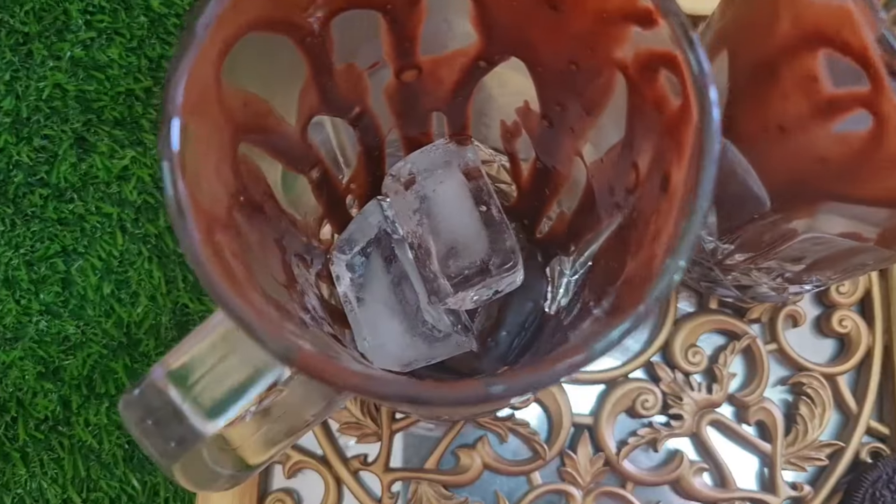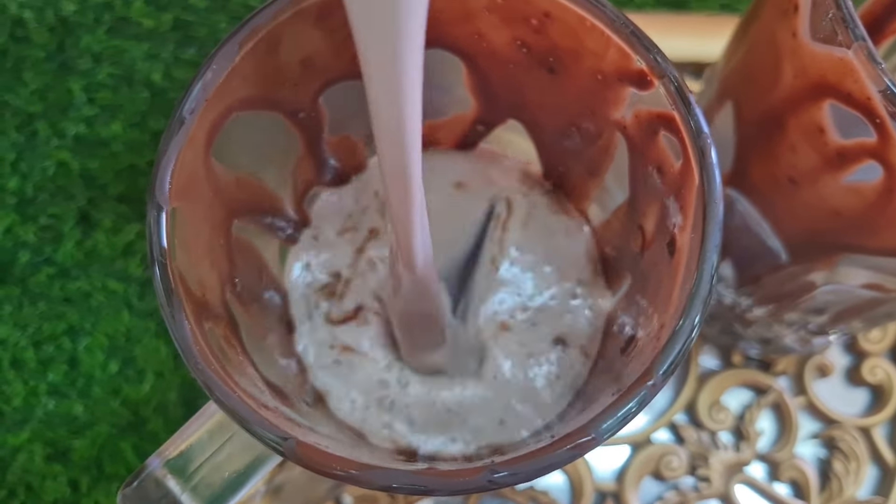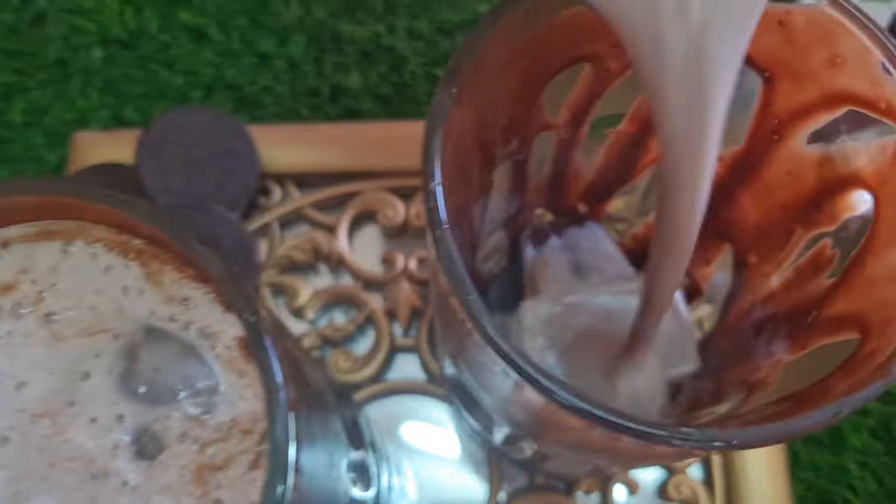Now take out the glasses that we kept in the refrigerator, add some ice cubes in, and then pour in the milkshake that we made.